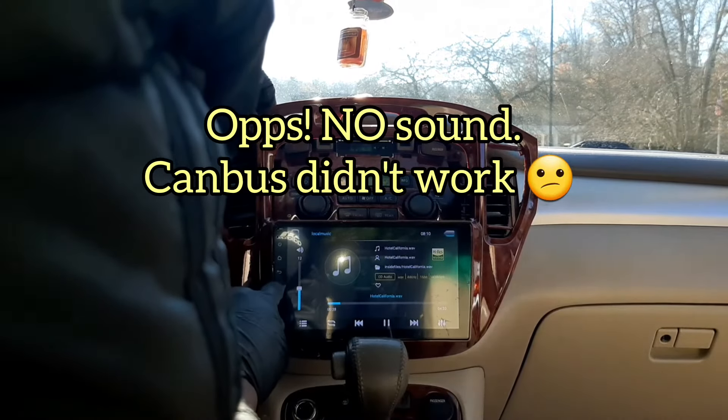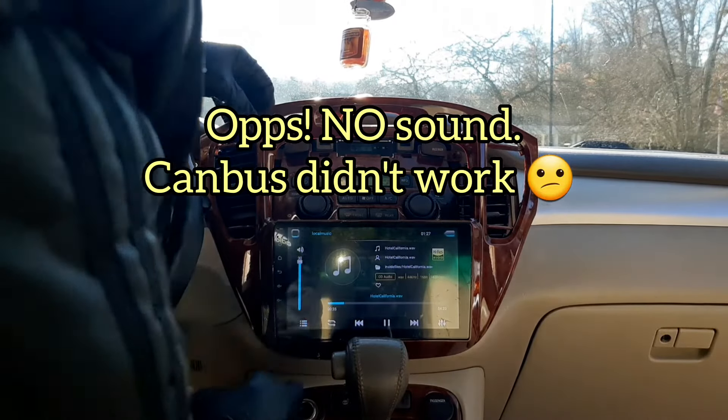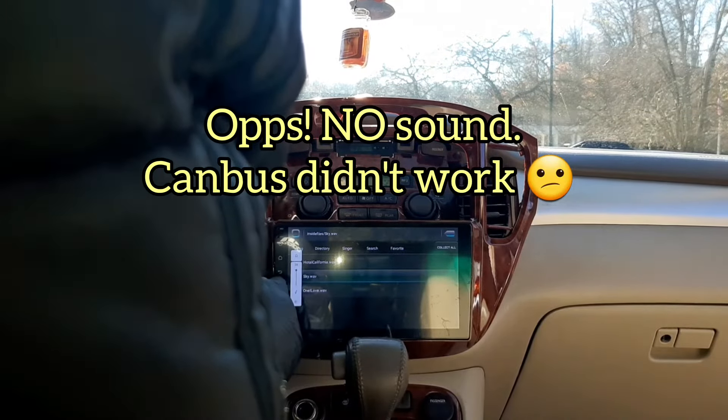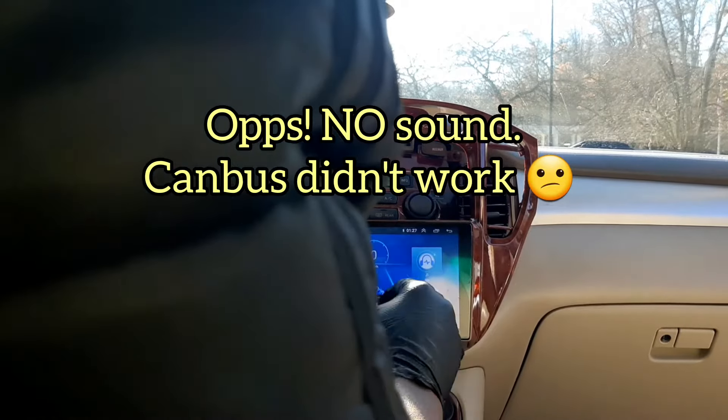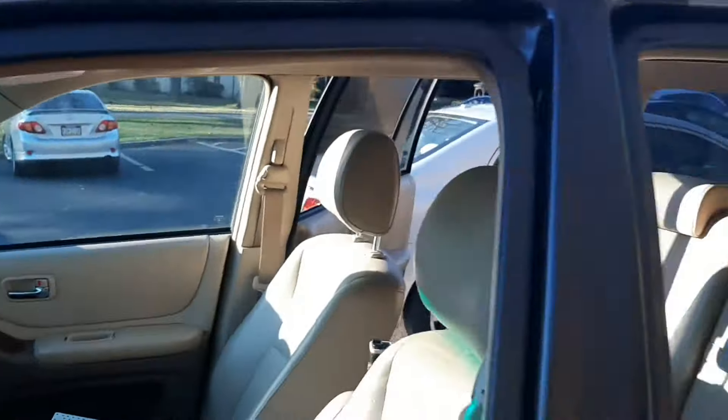After starting the car, the sound from the radio did not come out at first, and the canbus adapter did not work as expected. I found a way to fix it — I have a video on my channel on how to fix this issue. I redid the wiring using a line output converter. I'll be leaving the link in this video so you can watch it.